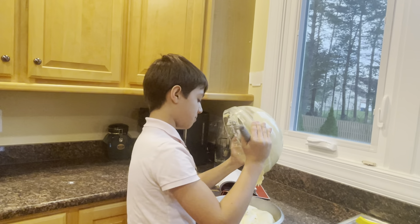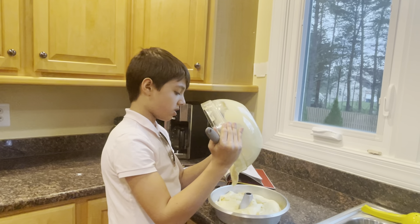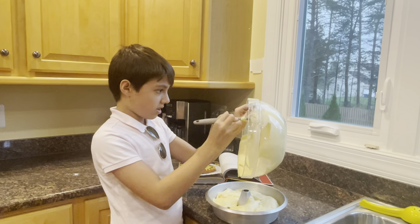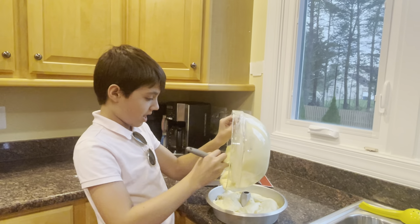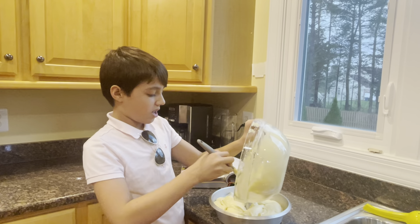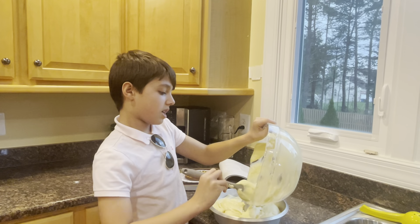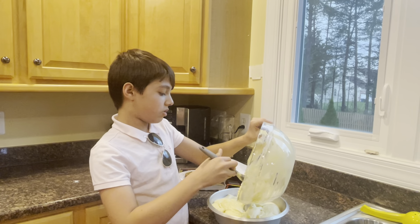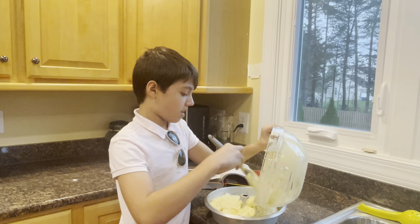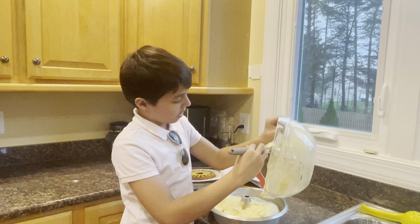The batter has the consistency of a very thick pancake batter, or similar to a pound cake if you've made one before. I'm going to scrape every last bit in because this cake is very delicious and we don't want to waste anything. You want to bake this for about 40 to 45 minutes, which gives the cake enough time to cook properly and get nice, brown, and fluffy.